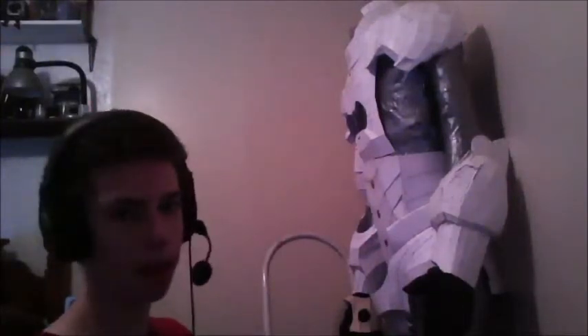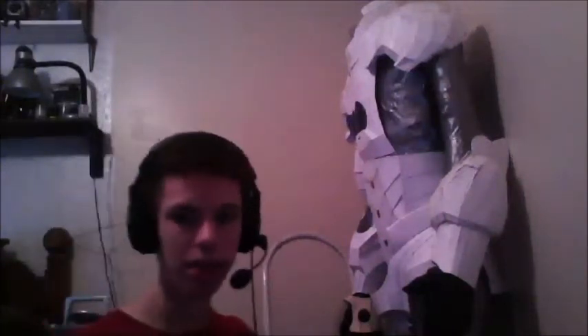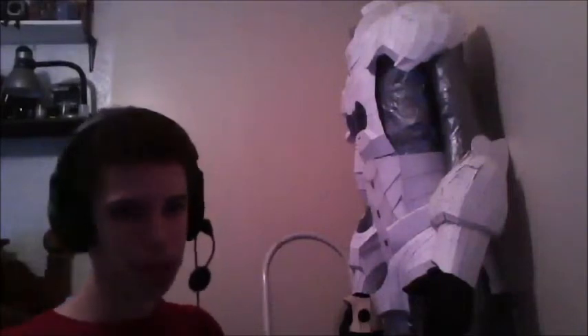That wraps up this video of the costume — the Iron Man costume build. If you want to see more of this, please give a like, comment, and subscribe. Also remember to come up with a name — comment on the player's experience video, just like the last video I did. Make up a name, and the person with the best name will be the player of the month. We will see you on the next gaming experience.